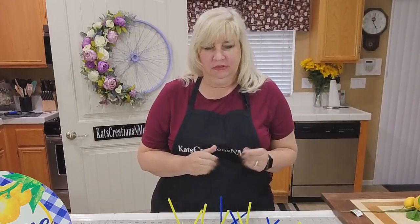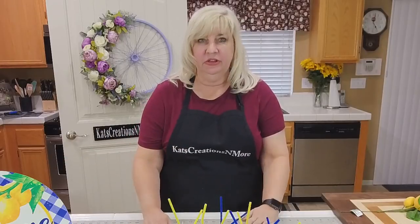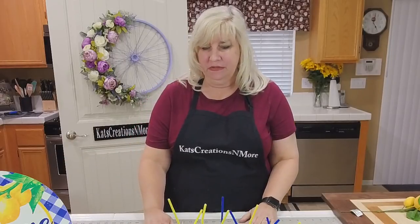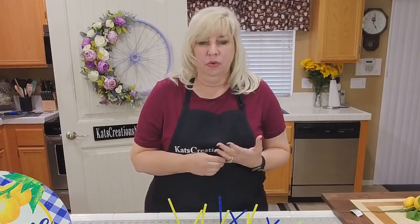Hi everyone, welcome to Cat's Creations live on a Friday night, where tonight we are going to be making a summer wreath inspired around the theme of lemons. The sign is from Craft Outlet and we're using a 14-inch Dollar Tree wreath frame. As I introduce the products, I'll tell you what they're cut to and where I purchased them from.